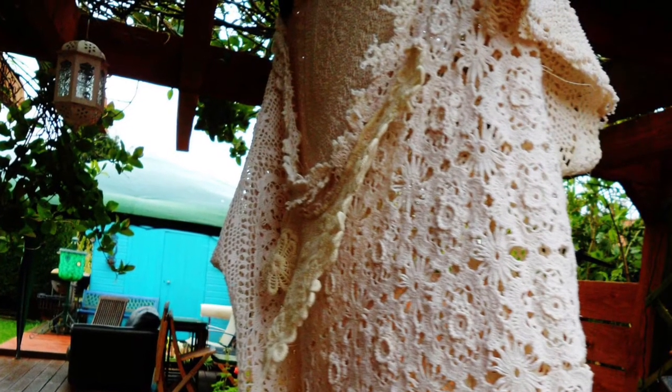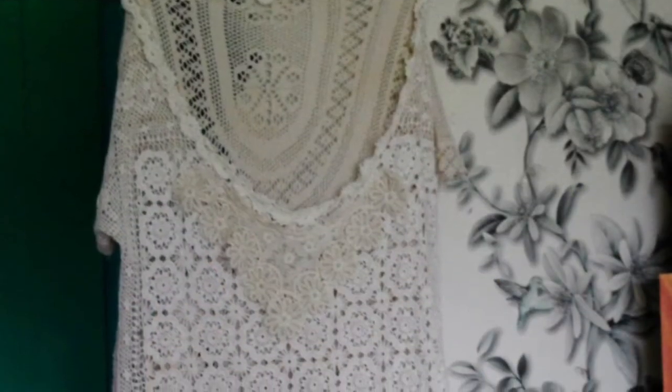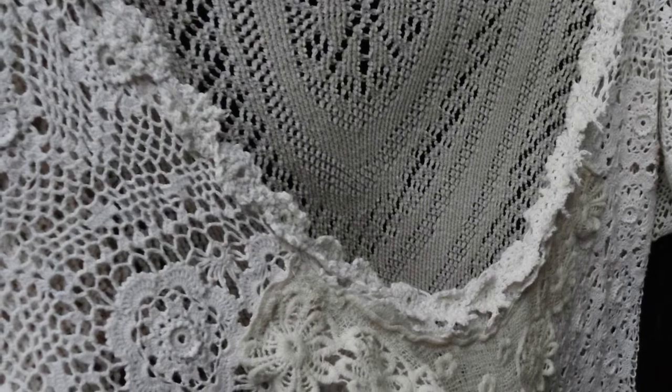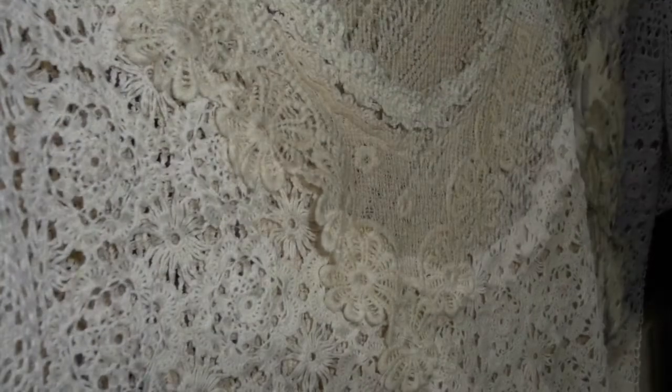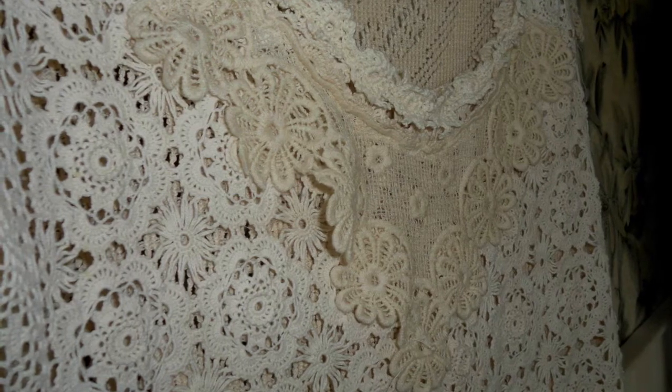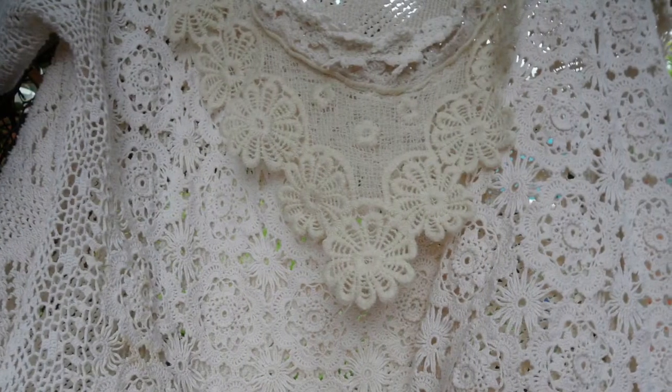This is a top that I made and my eldest daughter decided she wanted it. Looking at it now she would never have got it nowadays because it has got some lovely lace on it, but that's just a top that I ended up making and my eldest girl, she got that.